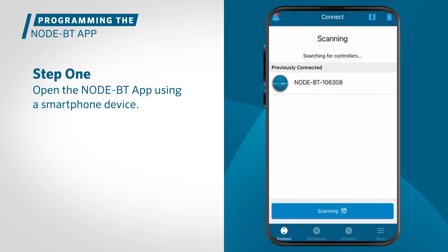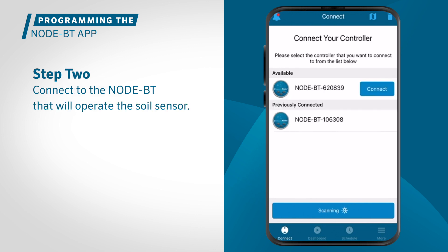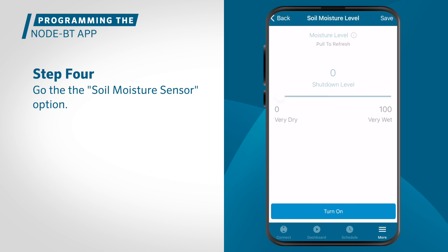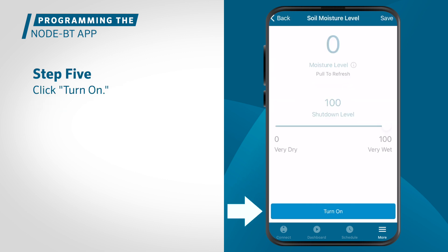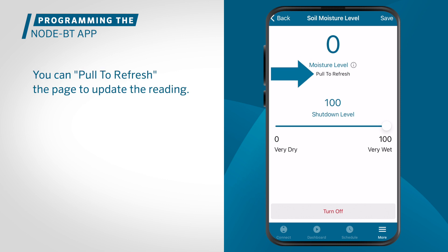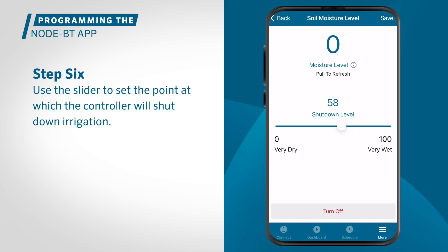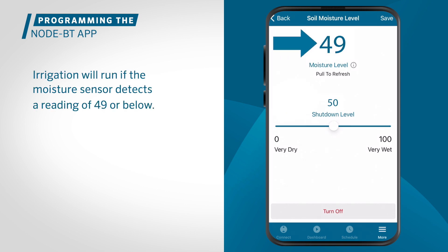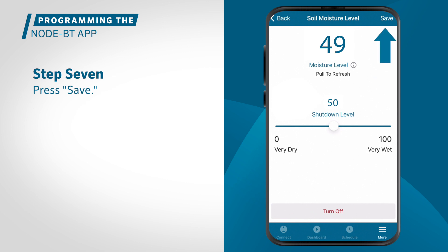First, open the NodeBT app using a compatible smartphone device. Connect to the NodeBT that will operate the soil sensor. Navigate to settings, go to the soil moisture sensor option and click turn on. The current moisture level will automatically appear on the screen. You can pull to refresh the page to update the reading. Use the slider to set the point at which the controller will shut down irrigation. For example, we will set 50 as our shutdown point. Irrigation will run if the moisture sensor detects a reading of 49 or below. Be sure to press save.